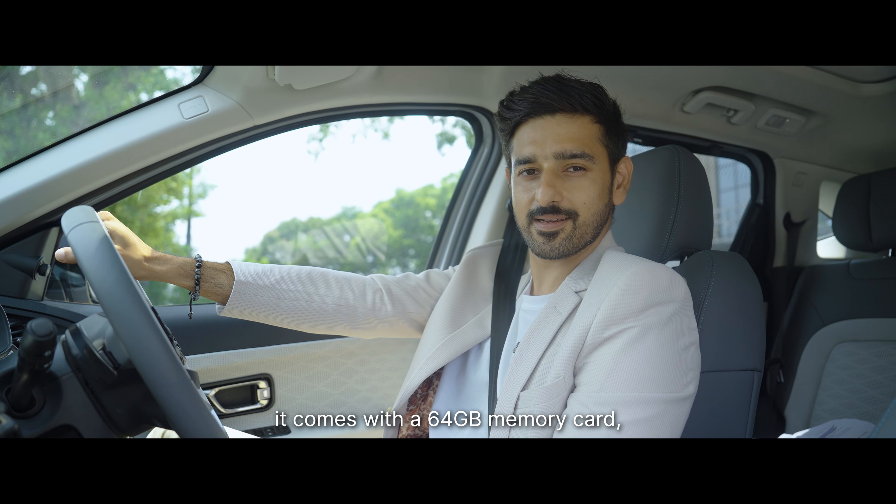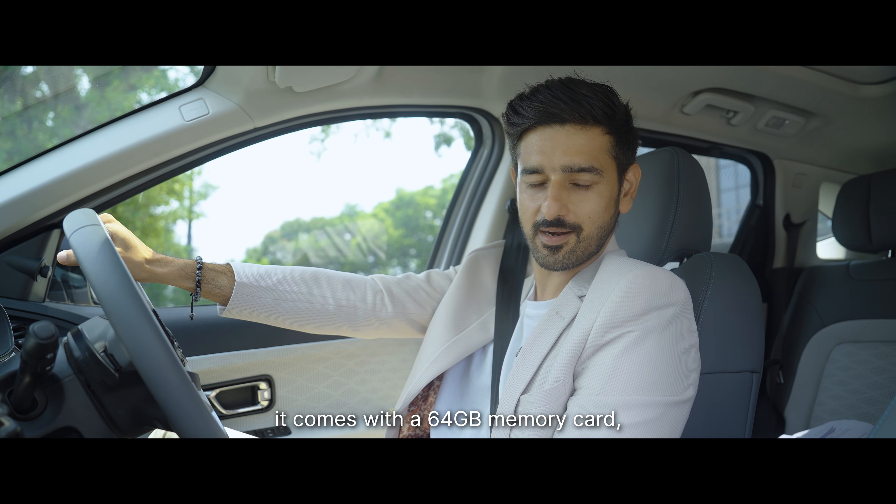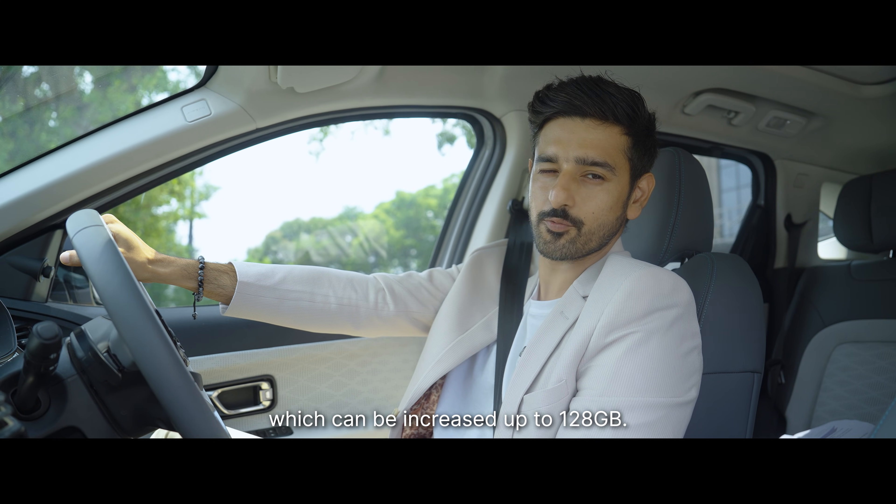On top of that, it comes with a 64GB memory card, which can be increased up to 128GB.